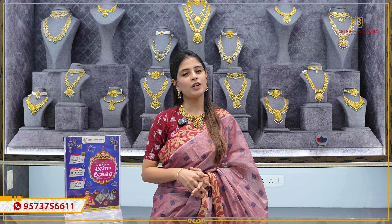Hello all! Namaste! Welcome to Shree Bhavani Jewels! Here we are going to show you a beautiful harem collection.